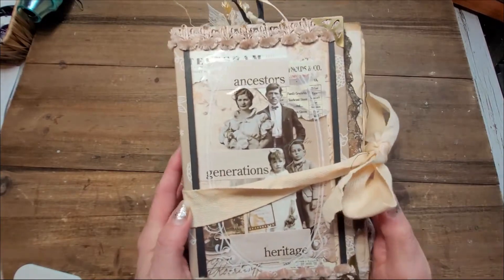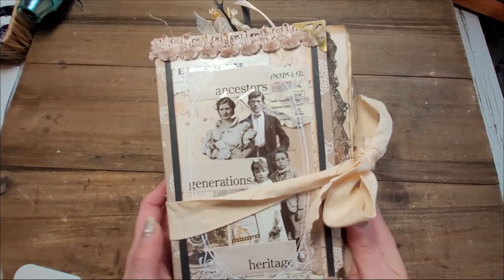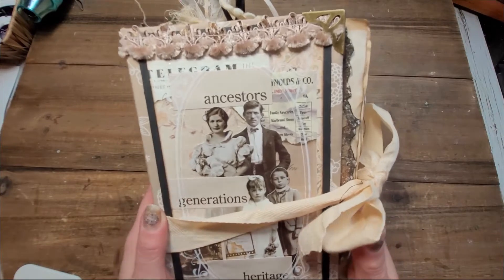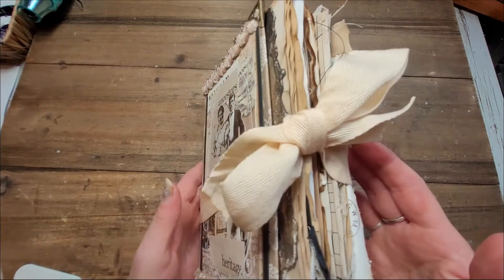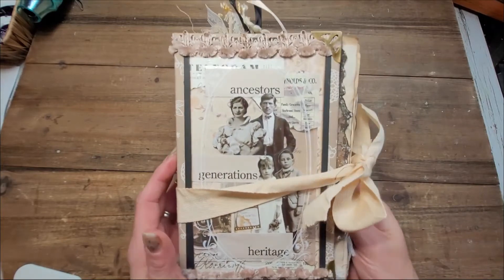Sometimes by the time I post the video somebody already snatches the journal off my Etsy shop, but I'm not going to complain. So if you want to see a flip through of this and maybe it will give you ideas to create your own, how about we meet each other on the other side of the intro.